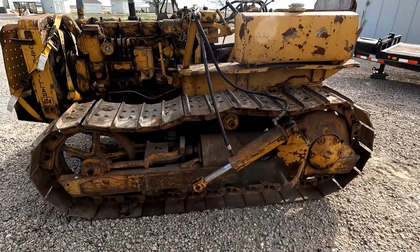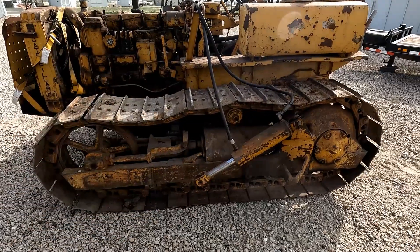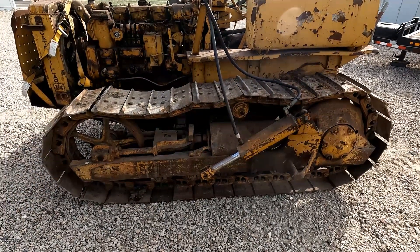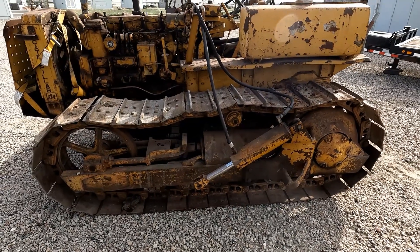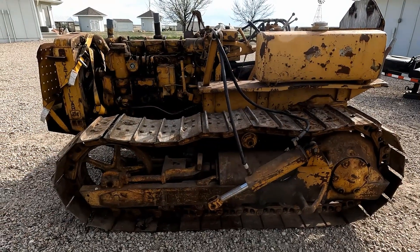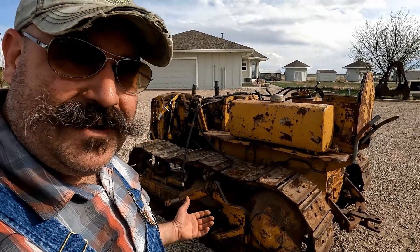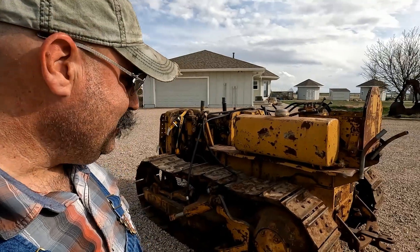This whole tractor cost me about what a set of new track chains would cost — and those are aftermarket from China. I'm still on the lookout for other parts tractors and other D4s. I'm just not sure that I want to tackle this one as a project tractor. It's kind of like shelter pets — these tractors. I want to save them all, but I know I can't, and it's heartbreaking to see them get scrapped.